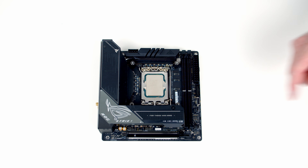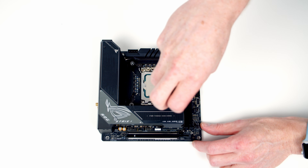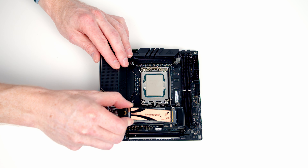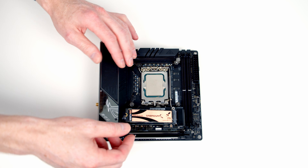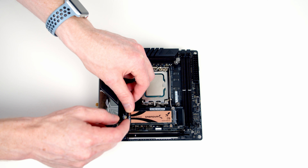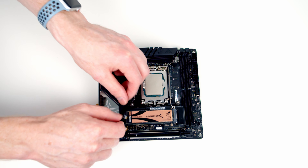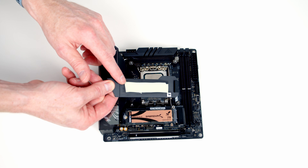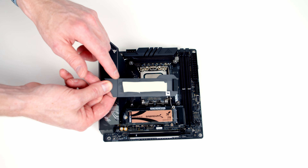To install our M.2 SSD we need to remove the heatsink. We then insert our drive into the slot at a slight angle, flatten it down, and close the little clip to secure it. If you're using the motherboard for the first time you'll have some plastic protection on the back of the heatsink to remove.